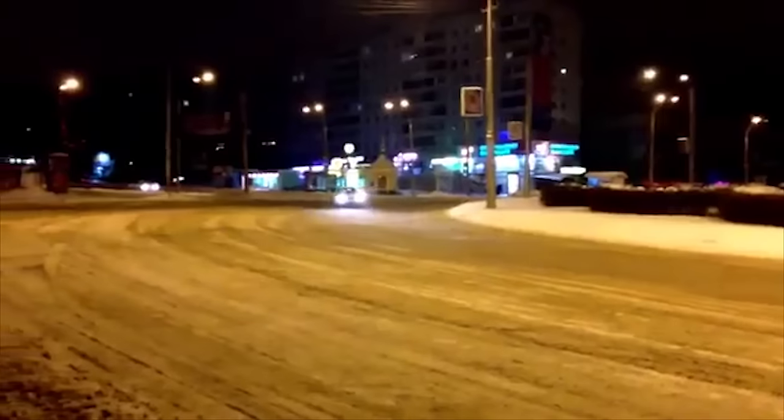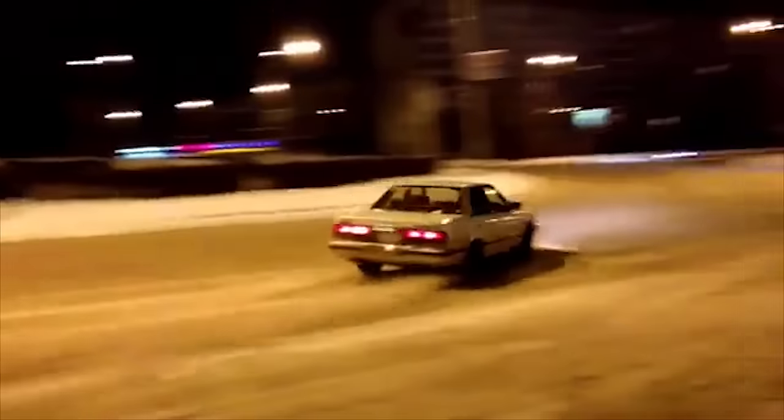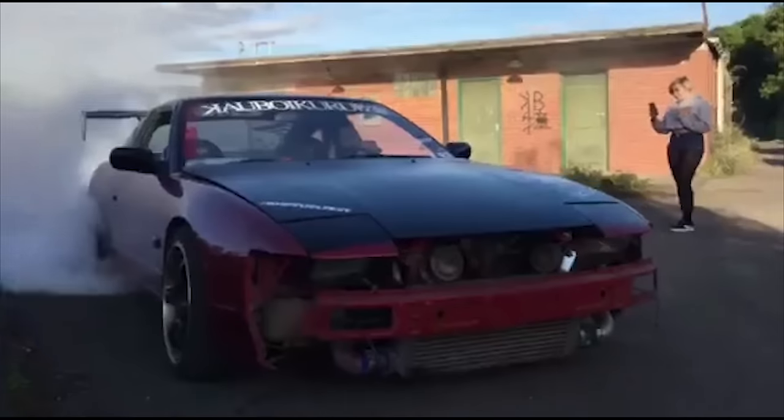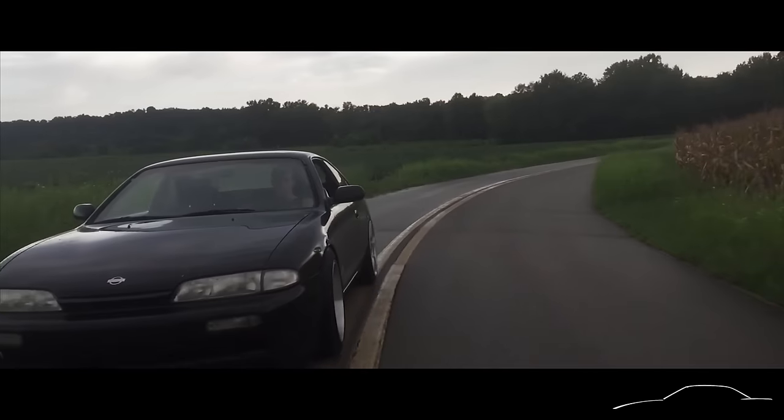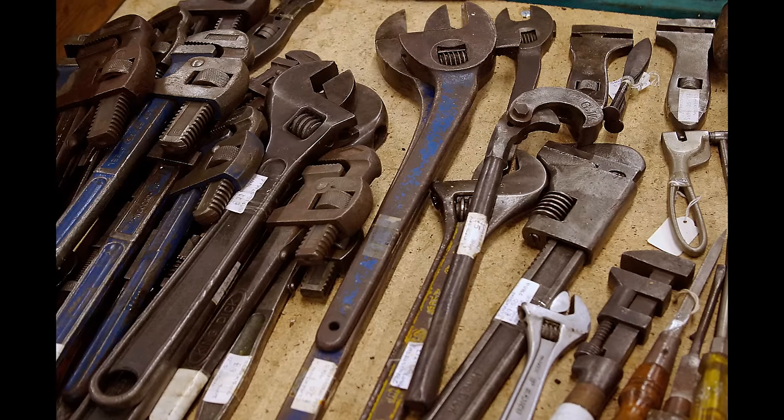Don't be afraid to live with a welded diff. If you're a keen drifter on a budget, driving with a welded differential on the street isn't as bad as the internet might have you believe. However, there are a few precautions you should take before starting your welded differential journey — including adjusting your driving style to reduce stress on the car during normal cruising, as well as good maintenance.